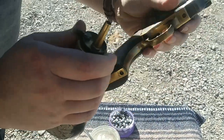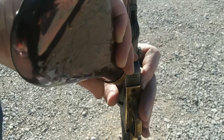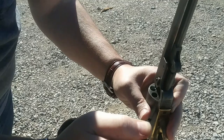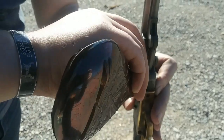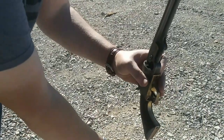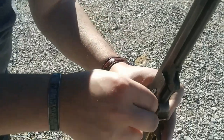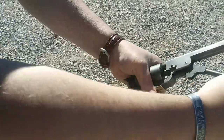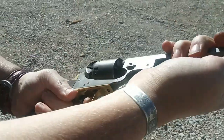So what we'll do is we'll load this cylinder right here. We're going to do about one and a half of those to make sure we've got enough powder. Now we're going to take a conical bullet, stick it over the powder, rotate it under this chamber here, and grabbing this lever...